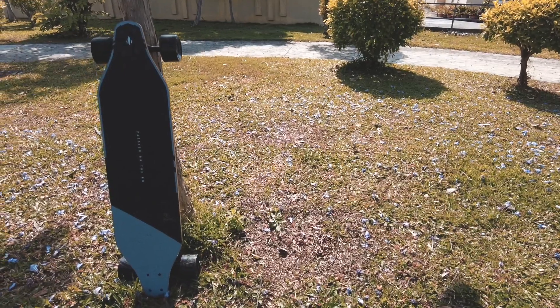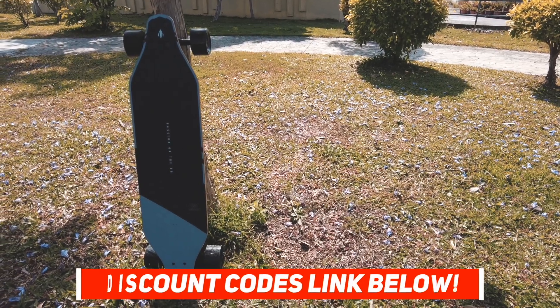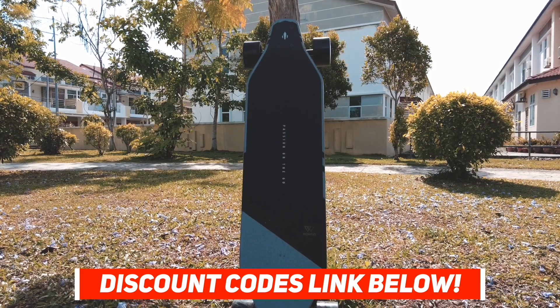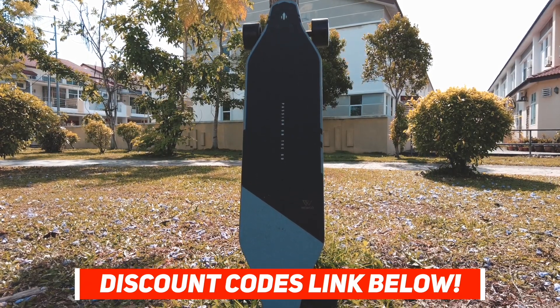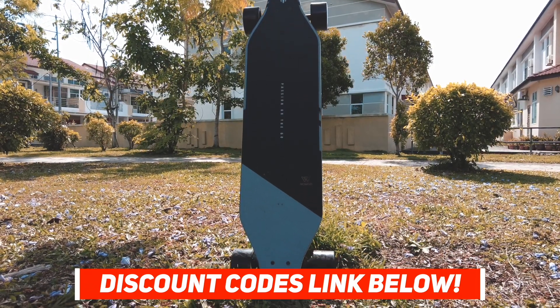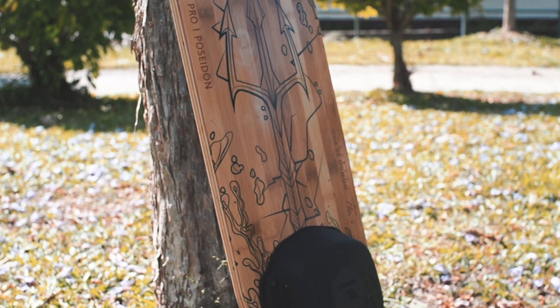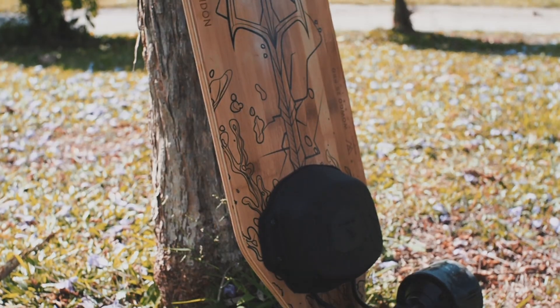And as always, if you are looking to buy a WowGo — or actually any e-skate — be sure to use our affiliated discount code with the link below. It will help you get a small monetary discount and help us out too. You'll also be tagged as an Electric Skateboard HQ customer and probably be treated better. Ride safe, guys.